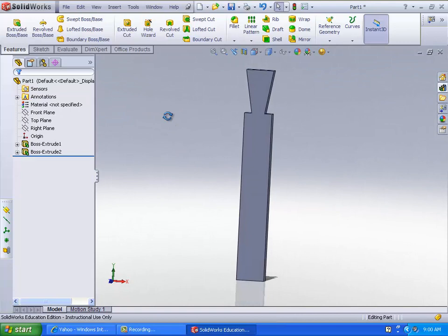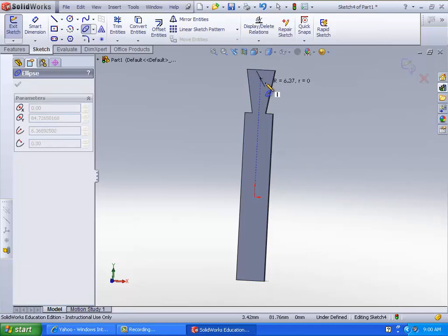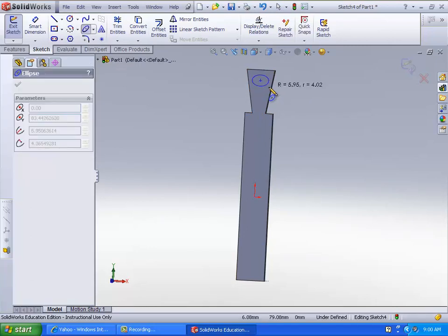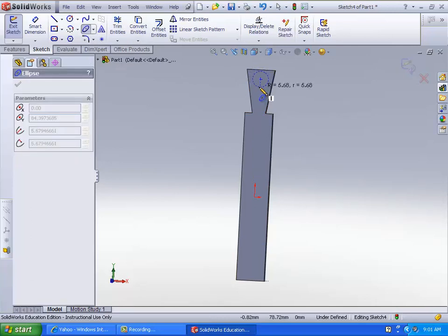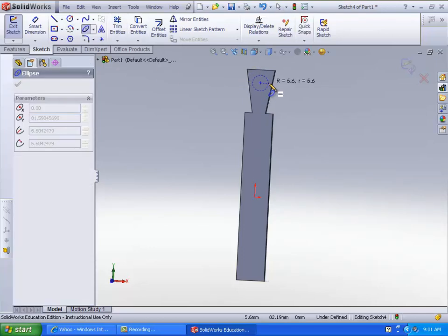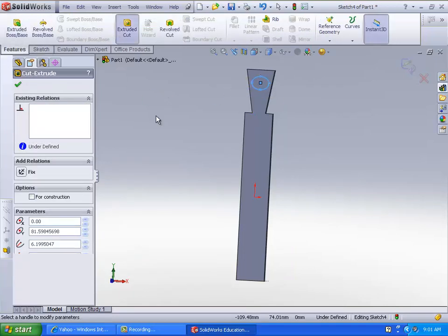Extrude cut that. And then just go ahead and make an ellipse right around there — it looks good. I had to get it set up right. The direction that you want it to move in is the axis. So if you wanted to move it up and down, you'd open it like that, and then you can change. Put it to about there. Extrude cut.